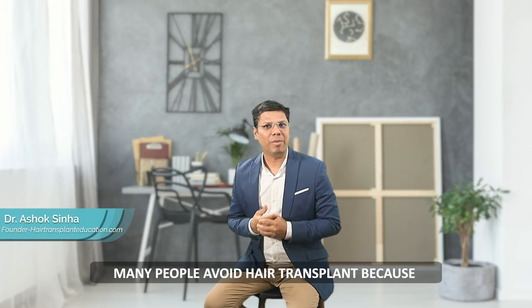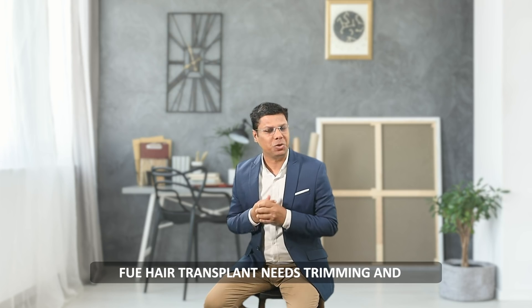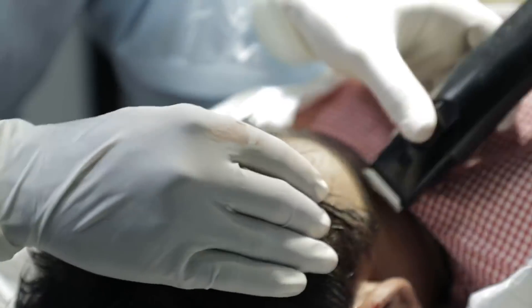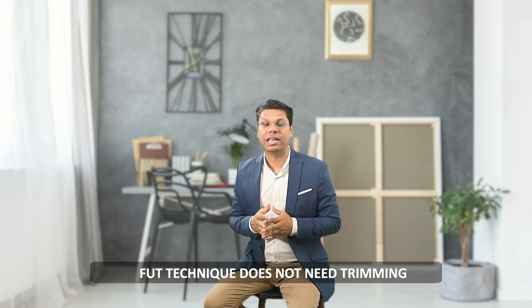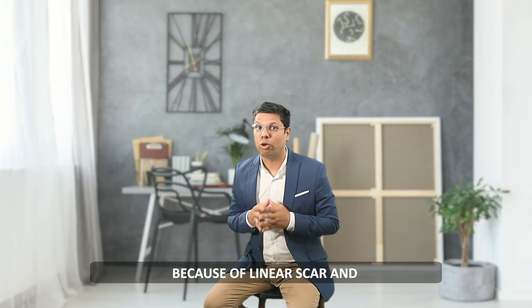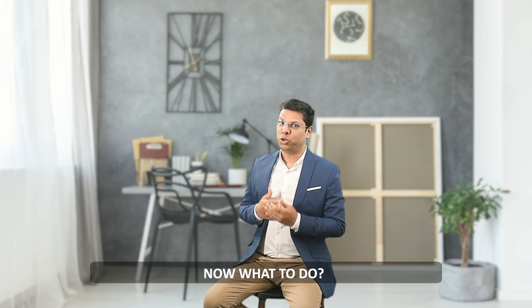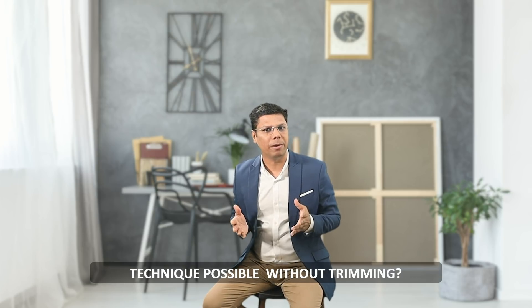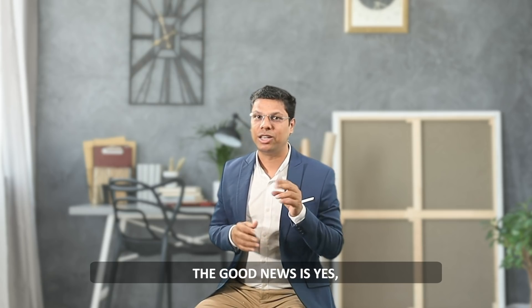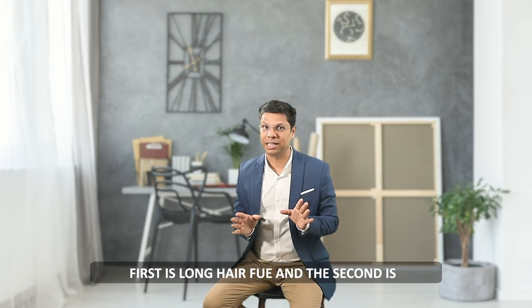Many people avoid hair transplant because it needs trimming and takes three to four months to regain a normal look. The FUT technique does not need trimming, but because of linear scar and more pain, people avoid it. So the question is: is there any hair transplant technique possible without trimming? The good news is yes — two techniques are available where no trimming is required.